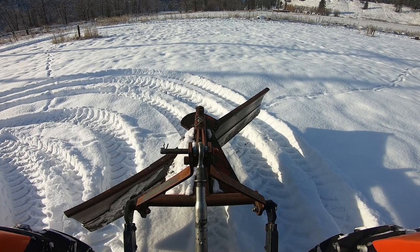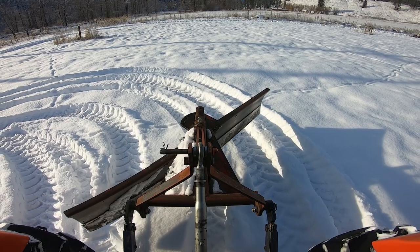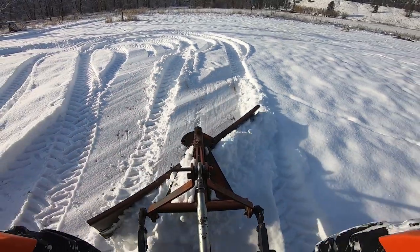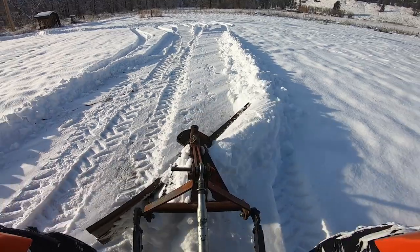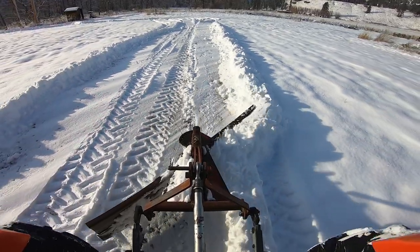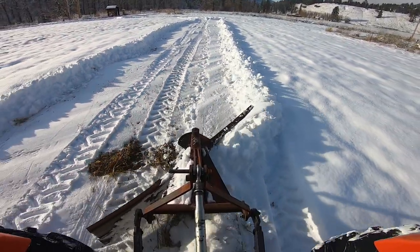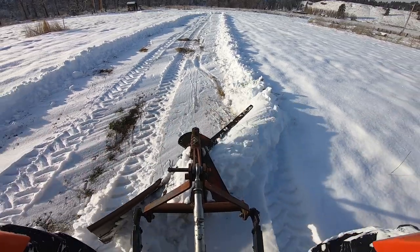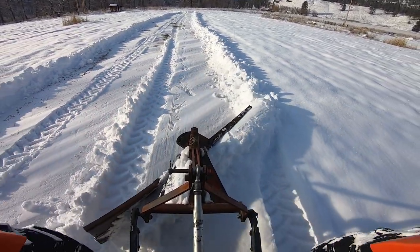I'm going to start off going fairly slow because of the video. I'm going to lower the back blade, and I'm over far enough that the leading edge of the back blade is cutting where I've already gone in the furrow. That's making a nice clean cut, except for right there.